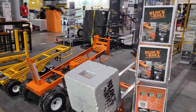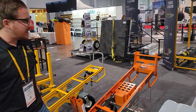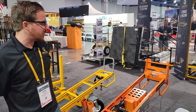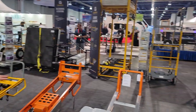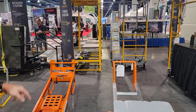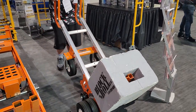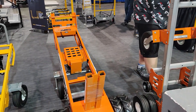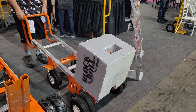You guys collaborated with Block and Roll too? Yeah, a couple years ago Block and Roll came to us and said we know you make really good hand trucks and we've got a really good design — would you make our hand trucks for us? So we worked with them to develop this one, which is a little lighter weight and has our looped handle. Really versatile hand truck. And then they knew our reputation in the electric-powered industry, and that's when the e-mover came on the scene.